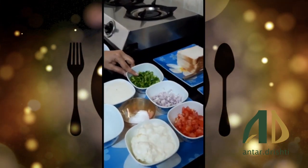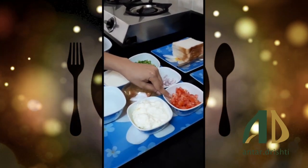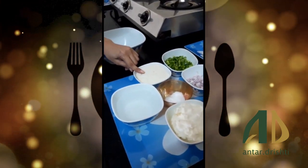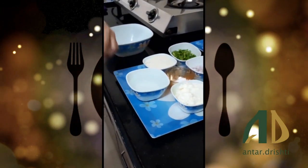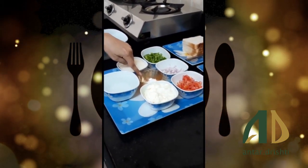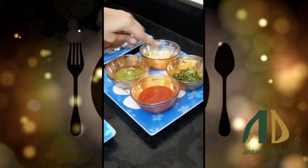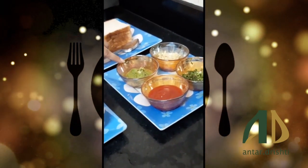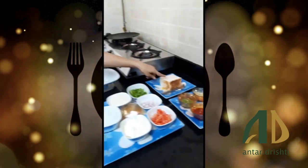I have 1 chopped capsicum, 1 chopped onion, 1 chopped tomato, 1 bowl of rava, 1 bowl of fresh cream, water, salt according to taste, 1 chopped garlic, 1 chopped chilies. I have made green chutney, sauce, and some bread.